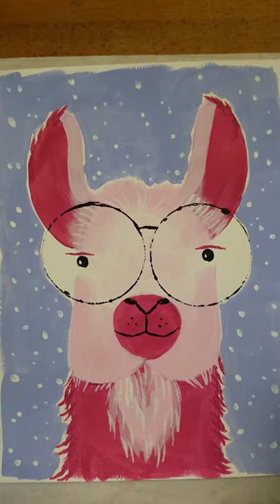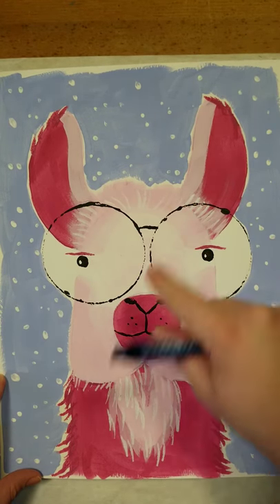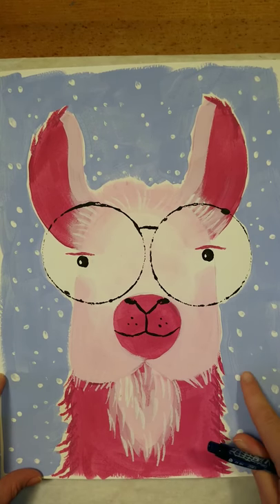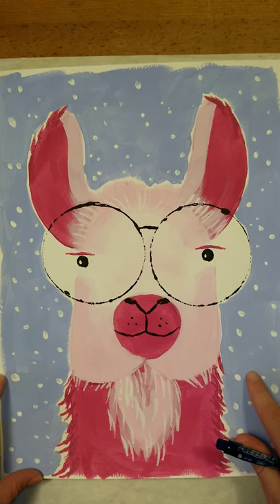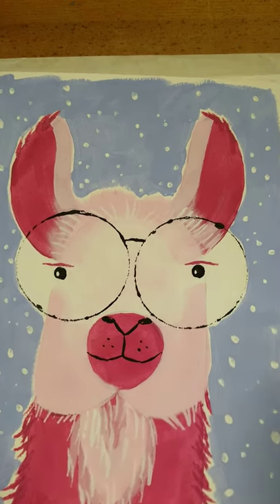We're also gonna need a pencil. Here's a peek at our finished painting — we've got our llama with some dark pinks and light pinks, and I'm gonna put fun sunglasses on them too. I thought the background was appropriate today because I'm in Michigan and we woke up to snow, so a little snowy background for our llama.